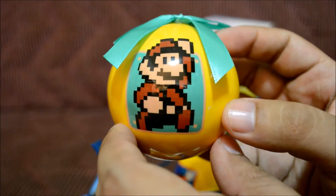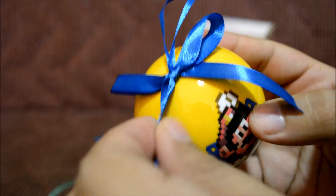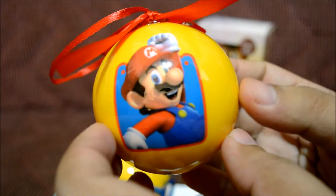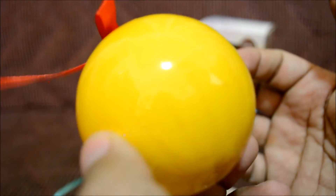The next ornament is Super Mario from Super Mario Brothers 3 — it has a teal colored ribbon and looks really awesome. Next is one from Super Mario World with a bluish colored ribbon, yellow all around. And the last one is from New Super Mario Brothers on the Wii U and Wii, with a red ribbon and yellow all around.